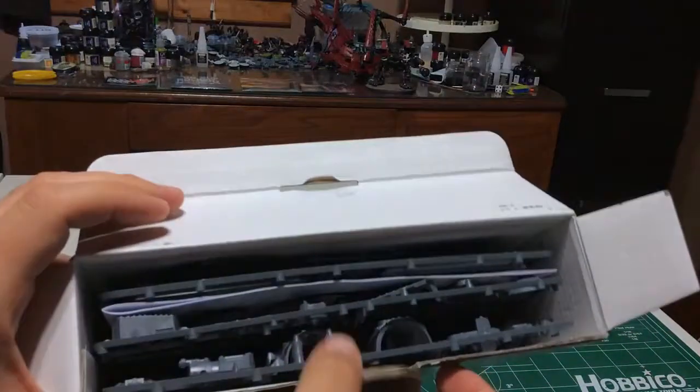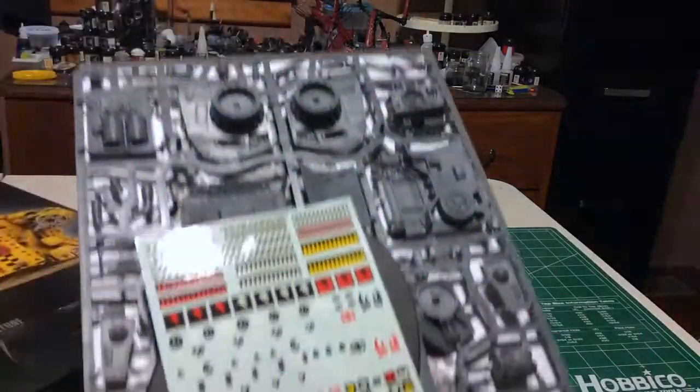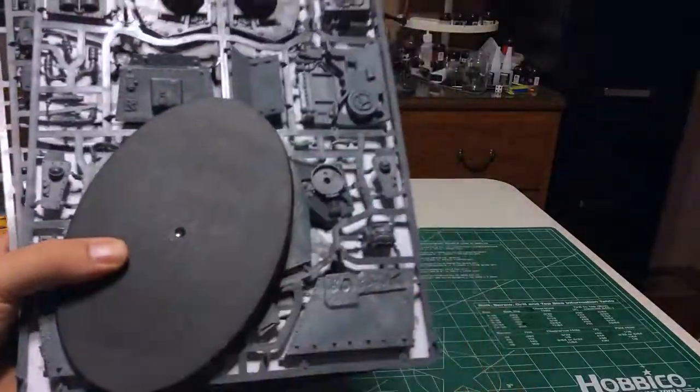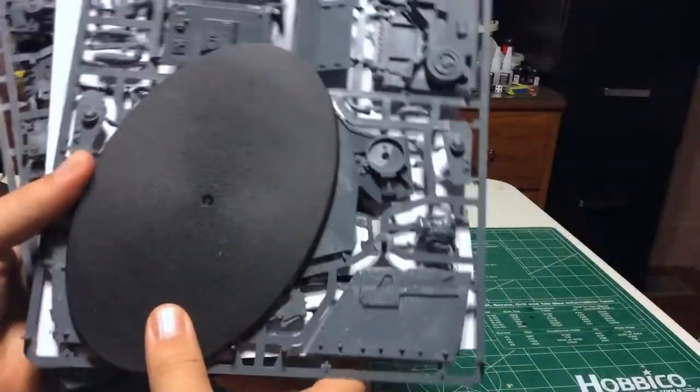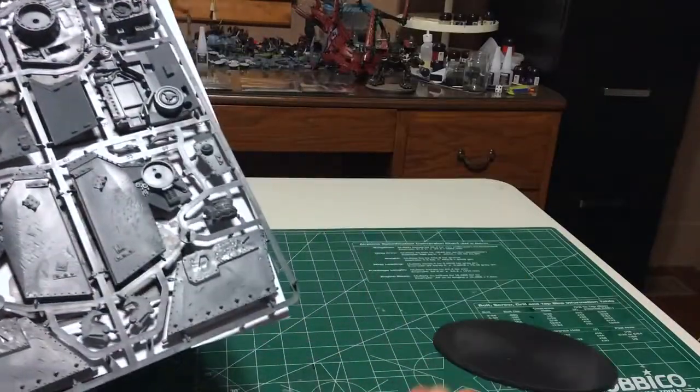Looks like we have three screws in here. First off we have an Orc transfer sheet, and if you're anything like me you have a whole bunch of those already. We got the very large base because this is a big model.